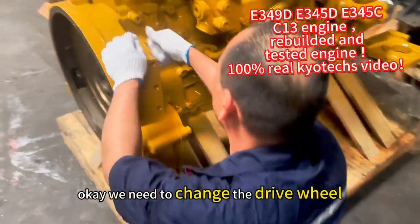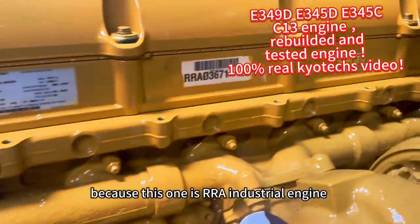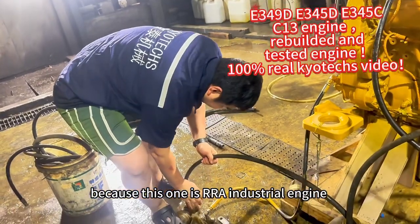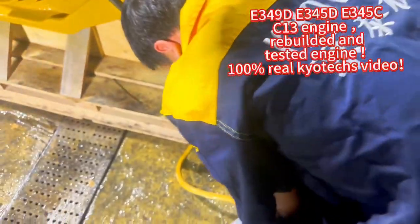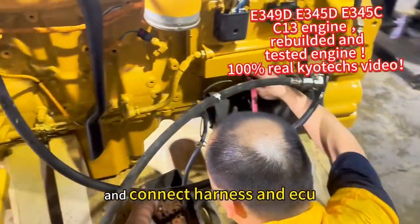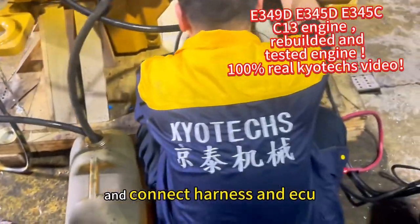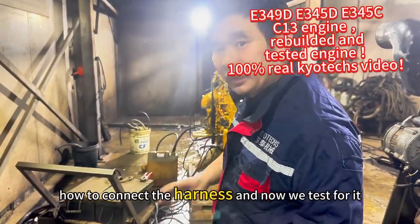We need to change the right wheel because this one is an RRA. Okay, let's go and connect the start motor. We show how to connect the harness, and now we test for it.